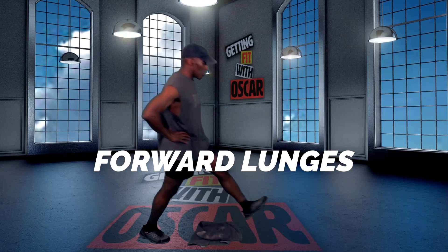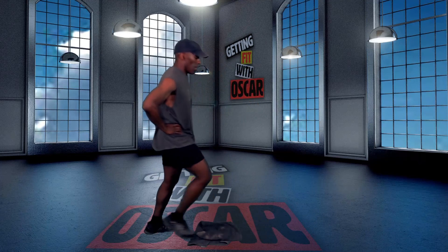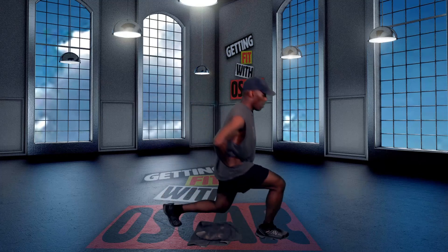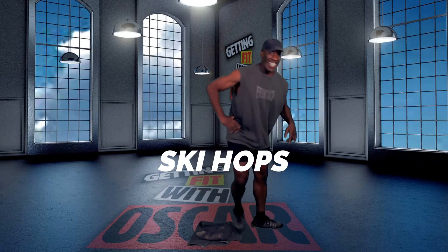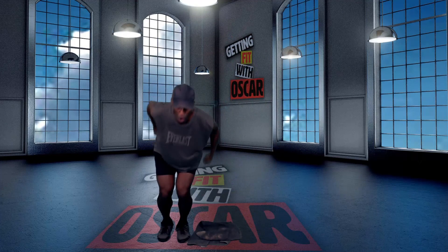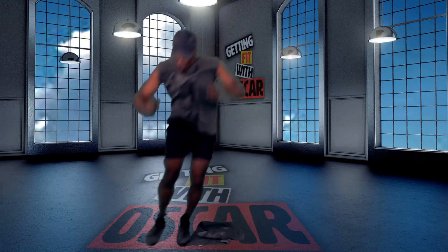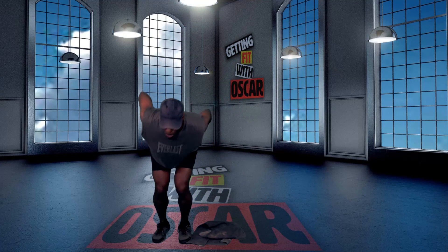Forward alternating lunges. Your knees are not going all the way to the floor on these. Your knees are not going all the way to the floor. Keep the feet together.